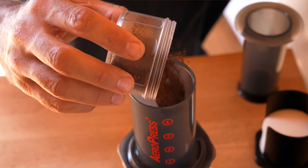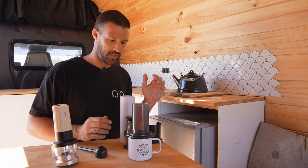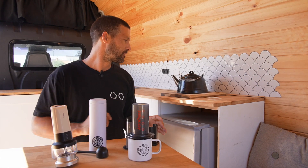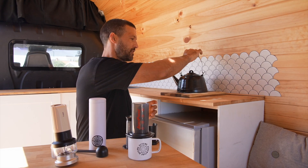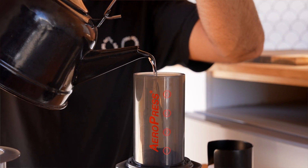Give that a little bit of a shake so that the coffee grinds are as even and as flat as possible. Once you're happy with that, grab your boiling water — just off the boil is perfect — and fill to just above the one.